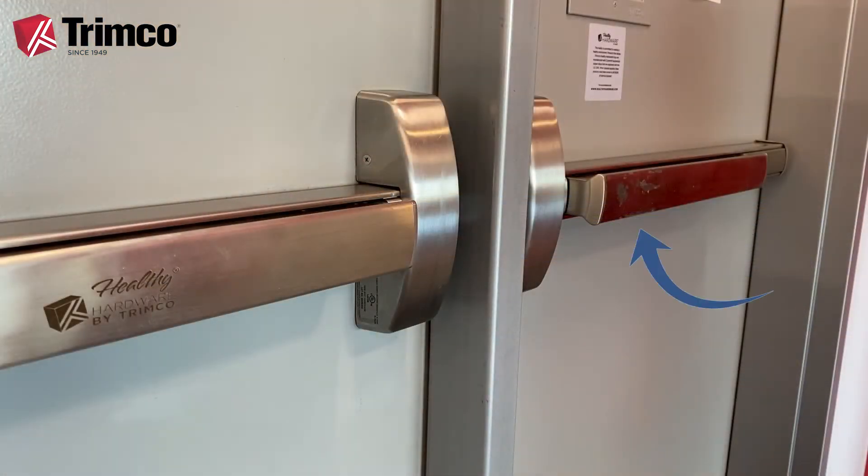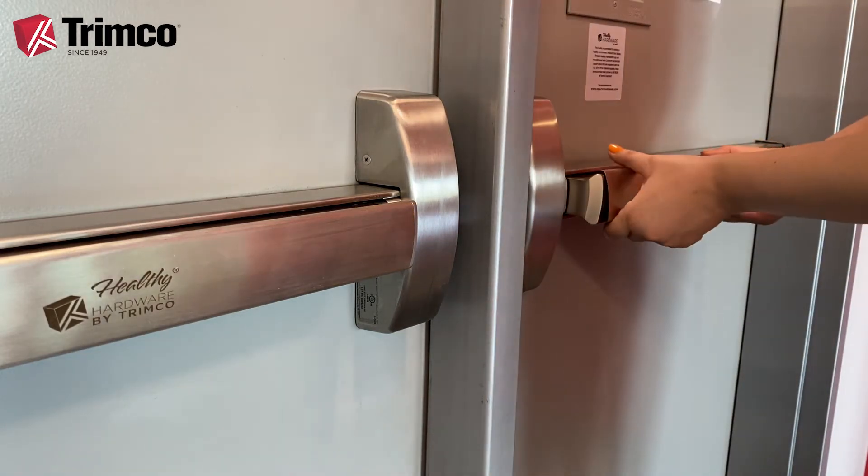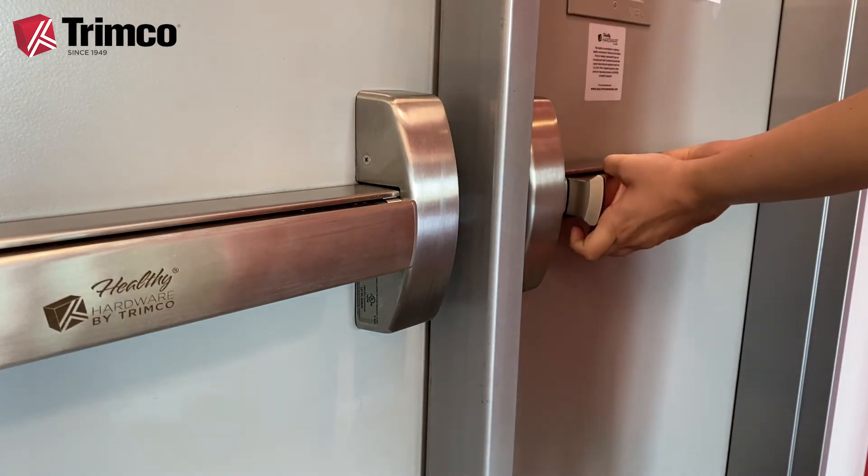Are your facility's push bars looking a little tired? The PBT-8000 push bar covers are also great for making damaged and dented push bars look brand new again.